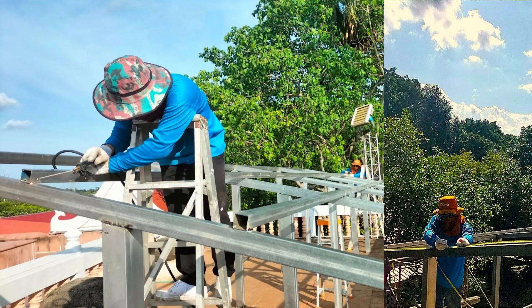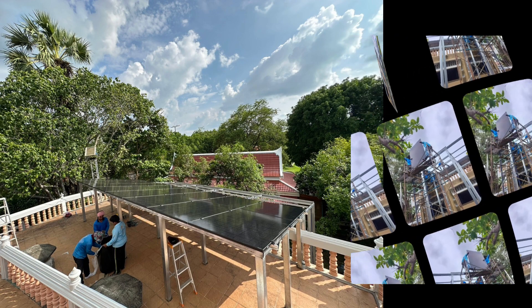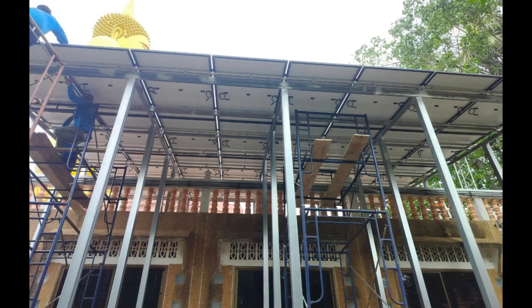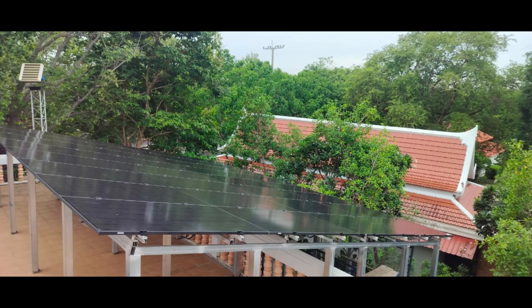Here's the frame that we ended up going with. You can see it's actually extending from the top level directly out to the lower level as one frame. That was the key — it extends out, which made the frame really strong, with no problems with shading from the top level to the lower level.